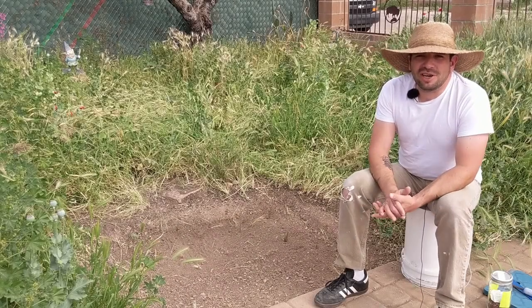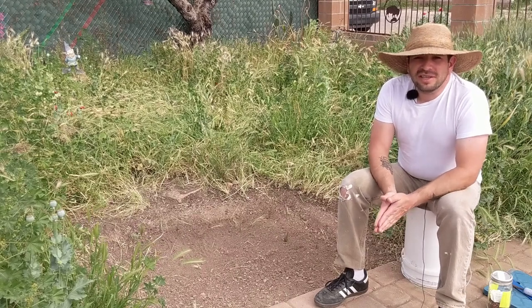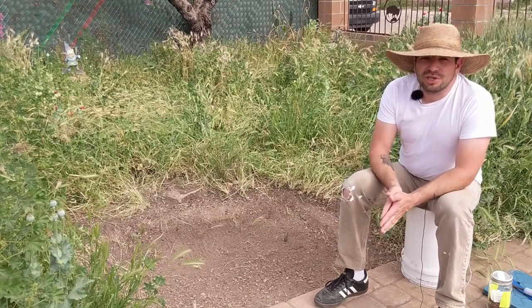Hey guys, welcome back to Southwest Victory Gardens. My name is Brandon. On this channel, we talk all about desert gardening. Thanks for checking out this video, really appreciate it.